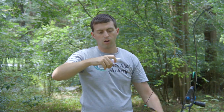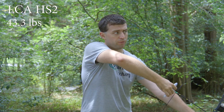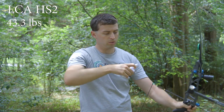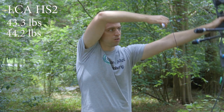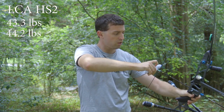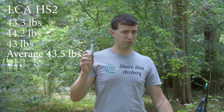Clicked. We're reading 43.3 pounds. Let's try it again — maybe we'll do a few each. 44.2 pounds. 43 pounds. 44.3 pounds. 44.3 pounds.